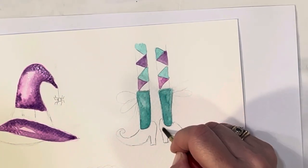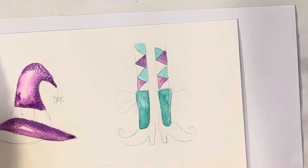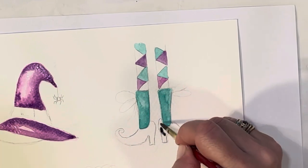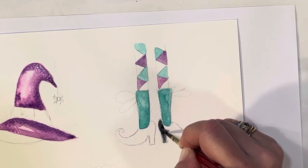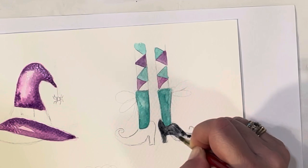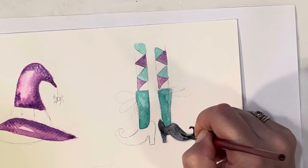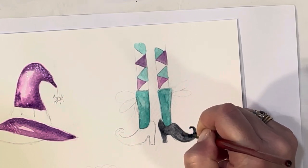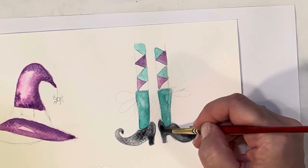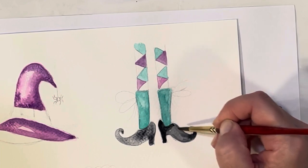I'm going to wet my shoes a little bit before I add the Payne's gray to them. Let's do one shoe and then add a little Payne's gray, tracing around that sock and following the little shoe shape I drew. Then I'll do the same thing to the next one. I'm dropping in a little more Payne's gray in certain areas because I want these shoes to be darker, but not the whole shoe — I do want some highlights, so just doing parts of the shoe.